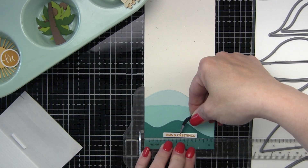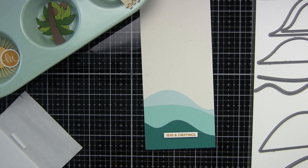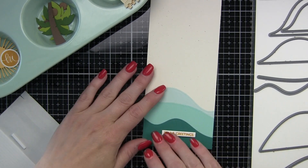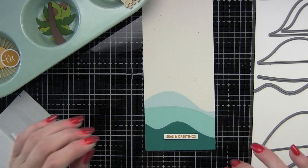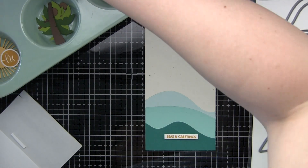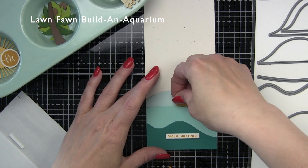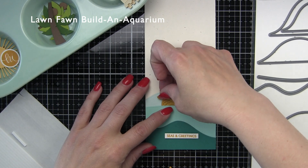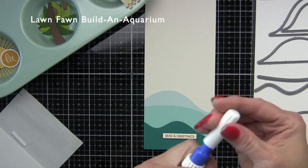Along the bottom edge, since this is where my small sentiment strip is going to go, I am going to use a t-square ruler to get that perfectly lined up and adhere the Seas and Greetings sentiment with some foam adhesive for a little dimension. I'm kind of working from the bottom up this time — that's just how it worked out. I don't think I normally do it this way but it worked best today.